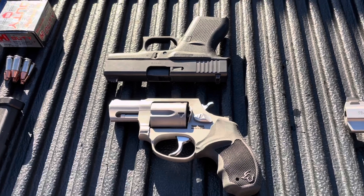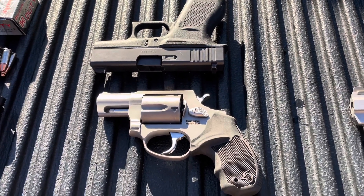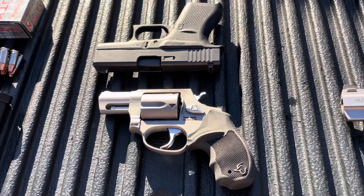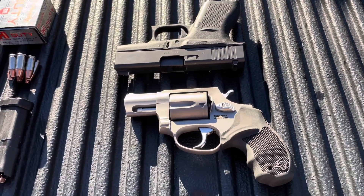I was kind of surprised at his results - how much the .357 lost in such a short barrel. So I'm going to try it myself and see how it does. Nothing against his results; it's just that first-hand knowledge is better than any other knowledge.